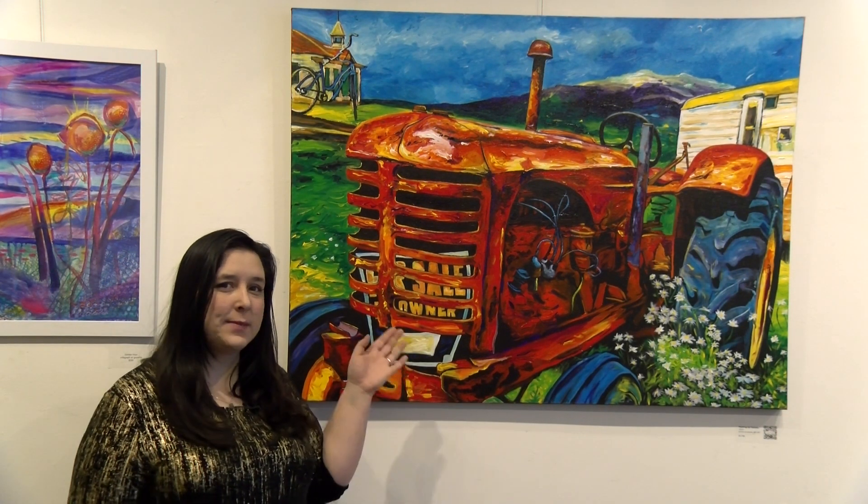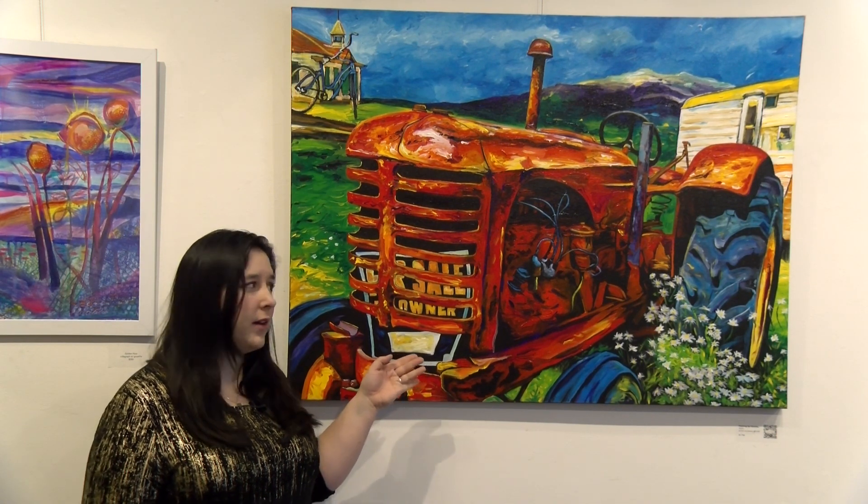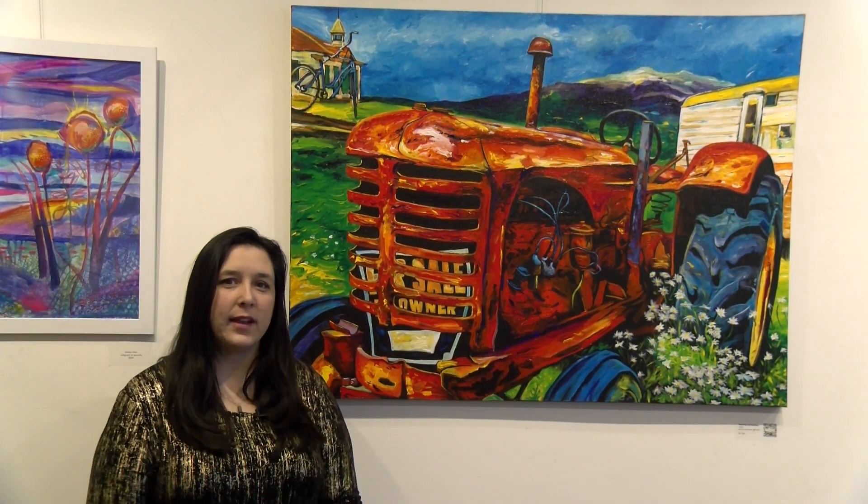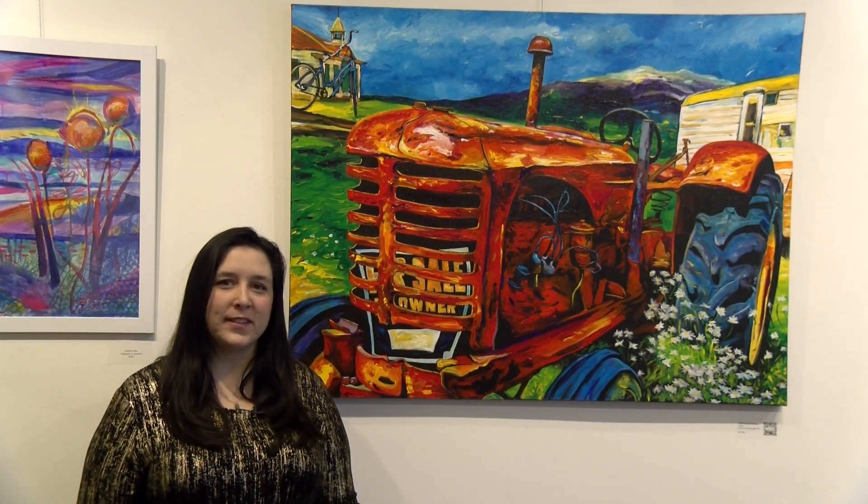My show partner Kurt Hans makes acrylic paintings, high color and more representational. I think together we make an excellent pairing that is full of color, joy, and perfect for this time of year.